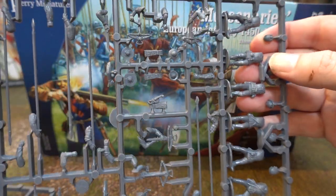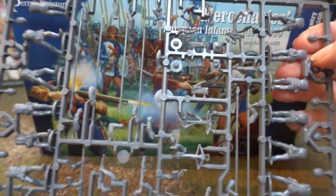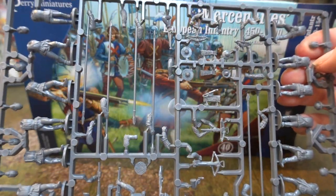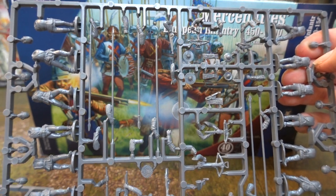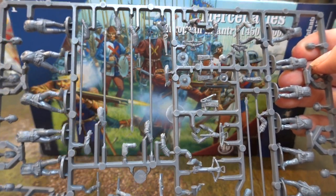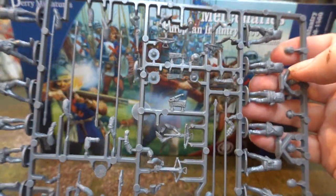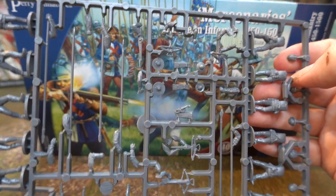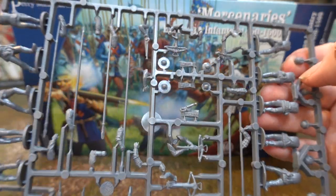The pikes — you're not going to use pikemen in close combat in this period. A pike is going to do nothing to knights or men-at-arms; it's just pointless. If you're going to take on men-at-arms you need a halberd, because at least then you have a pointy bit to try and get through the enemy's armour. A pike's not going to do anything to a knight — nothing at all.